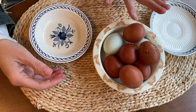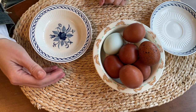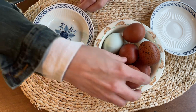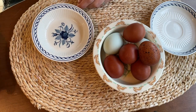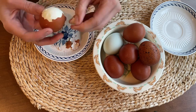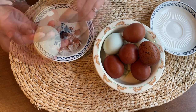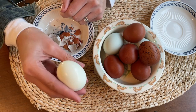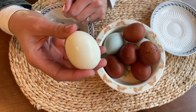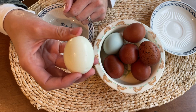Here are our beautiful hard-boiled eggs, and now for the real test — we're going to crack and peel a couple of them. And here it is. For an egg that was just laid yesterday, this is beautiful, beautiful looking.